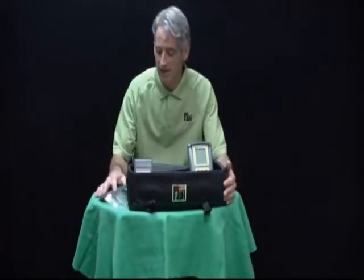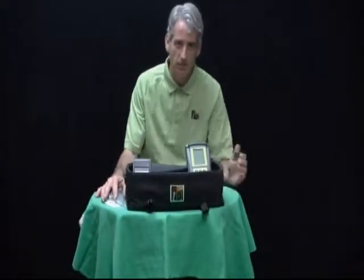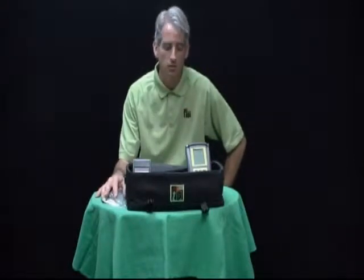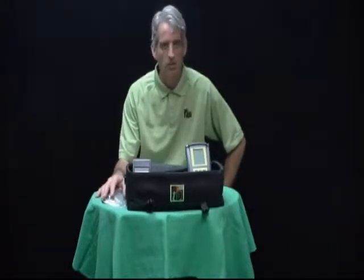Good afternoon, my name is Peter Laskus. I'm the National Sales Manager here at Test Products International in Beaverton, Oregon. And if you've seen the last couple of videos I've posted on YouTube, you'll see that we've been discussing our model 700 series combustion analyzer kits.